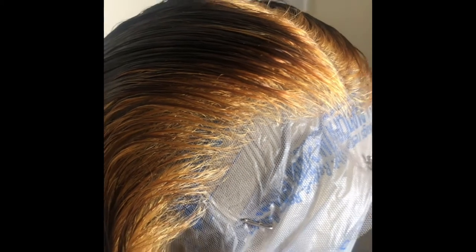After washing all that out, this is how the knots look. I do like that. I'm okay with it bleaching through because we're about to bleach the hair as well.